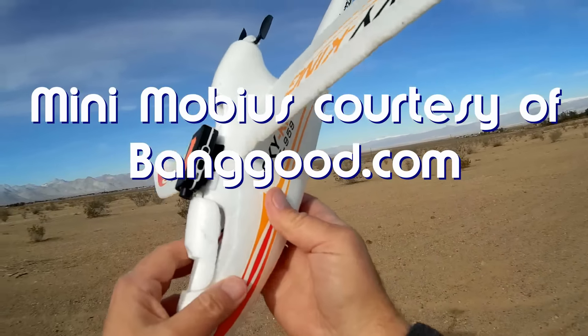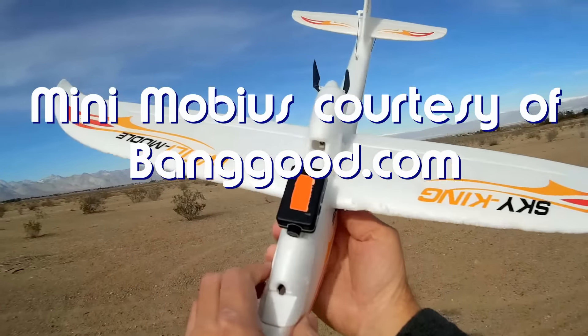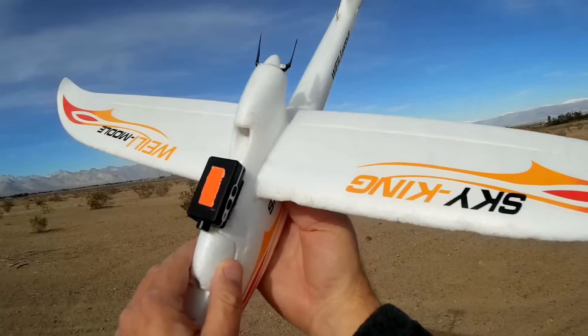Good morning, Quadcopter 101 here. And what I got for you today should be a neat review. This is the new Mini Mobius camera.